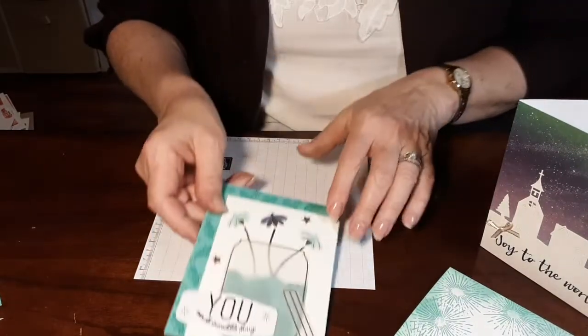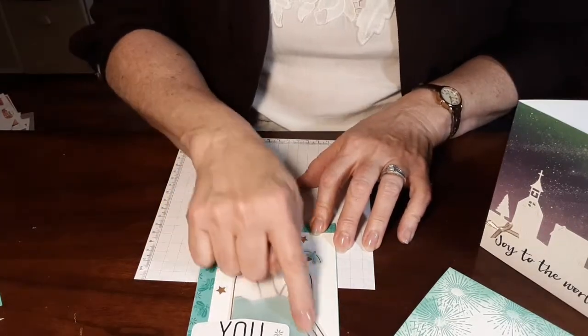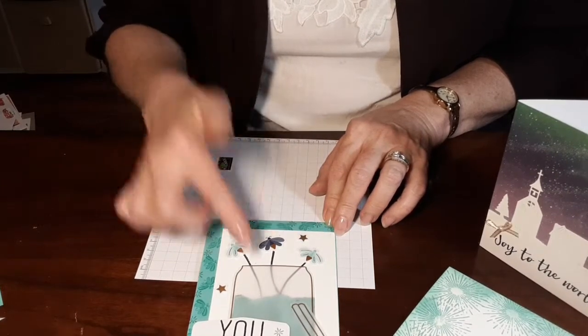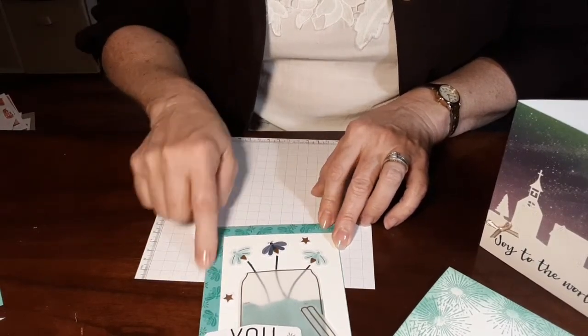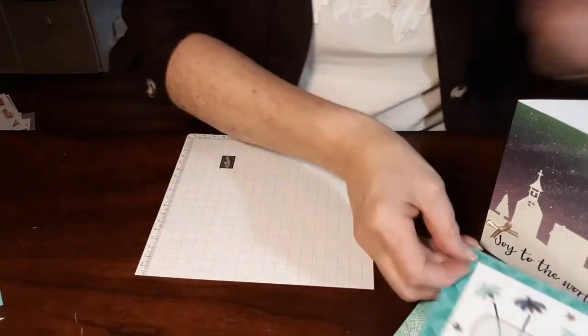This one took a little bit more work and effort. I just took the jar, took off the lid like it had fallen, and the little lightning bugs look like little flowers coming out of that. And then I offset it so I had the angle on the edge on two sides rather than just right in the middle.